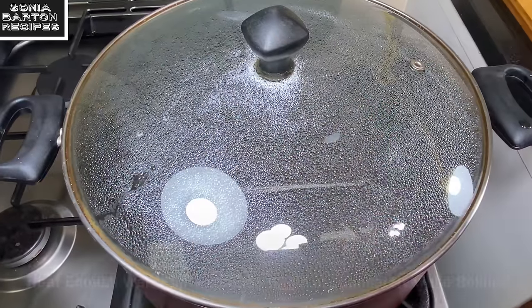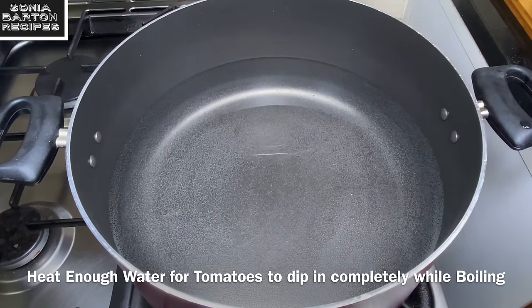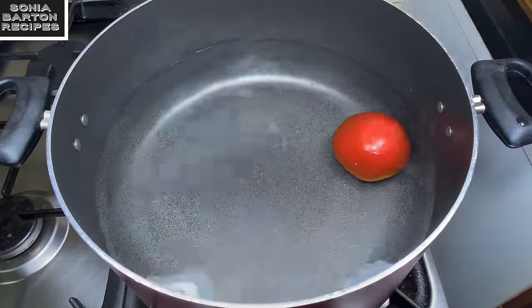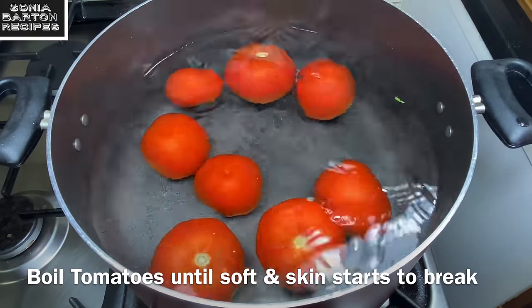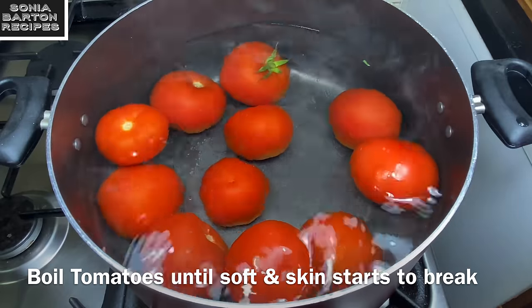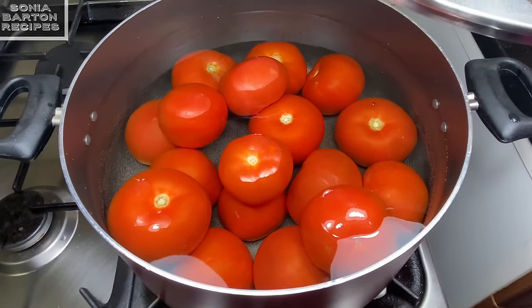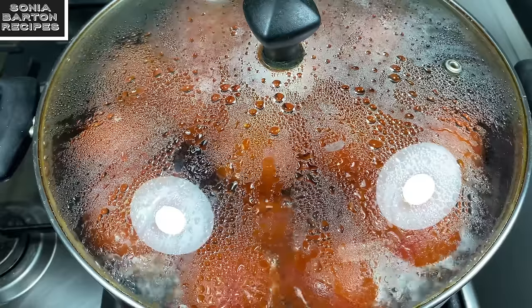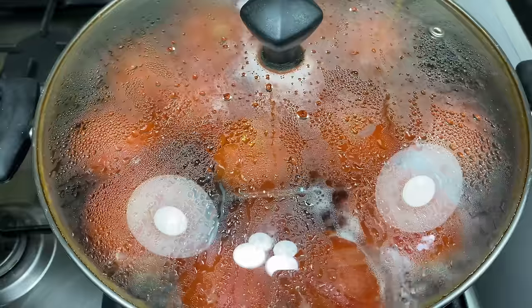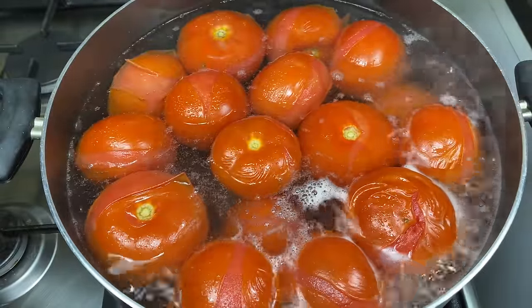I have a big pan. For 3 kg of tomatoes, you need to warm the tomatoes and add them to the pan. We don't need to do anything else — just cook the tomatoes until the skin starts to loosen and the tomatoes become soft. I will give it at least 15-20 minutes until the tomatoes are done and the skin looks different from the tomatoes, as you can see on the screen.